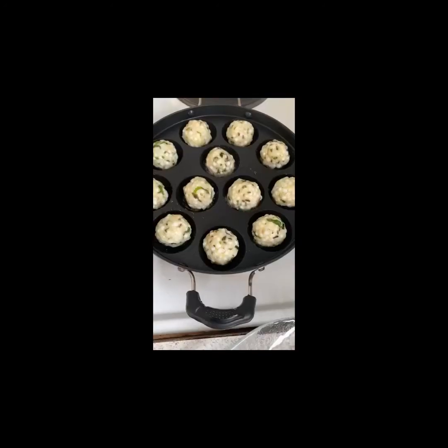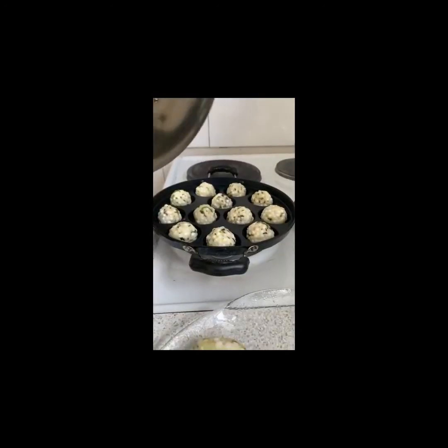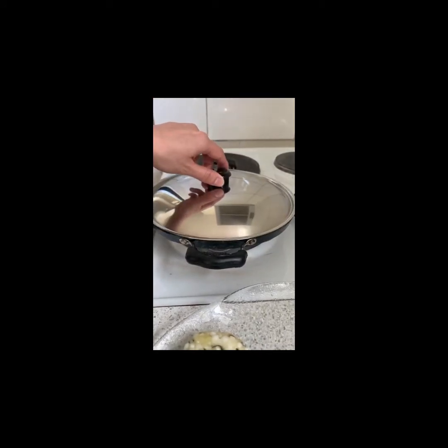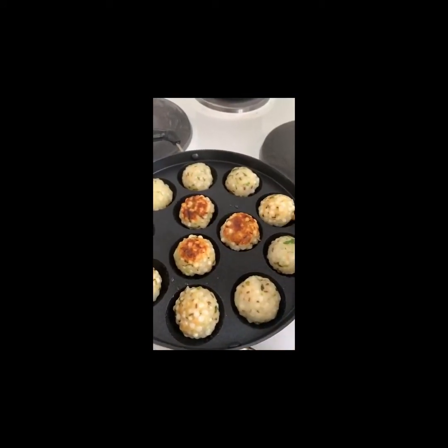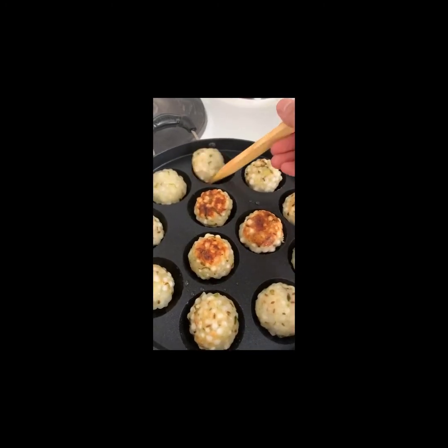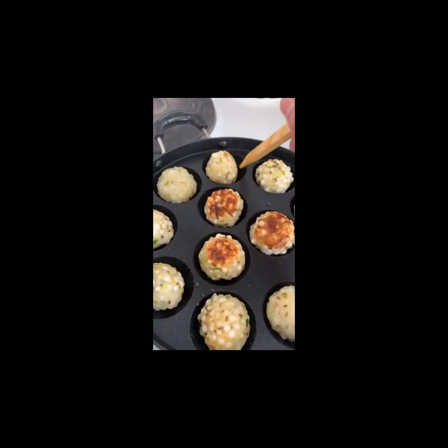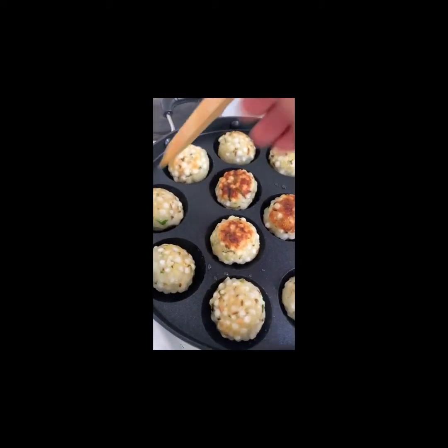For the appam patra way, brush some oil to the appam patra and place the sabudana balls in. Cover with a lid for seven to eight minutes, making sure to check every so often so that they get nicely browned from all sides. This will take about 10 to 15 minutes to cook thoroughly, and they're ready to enjoy.